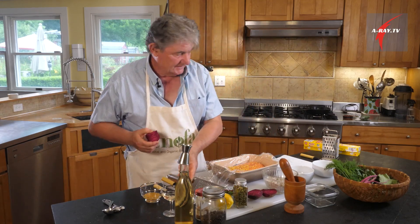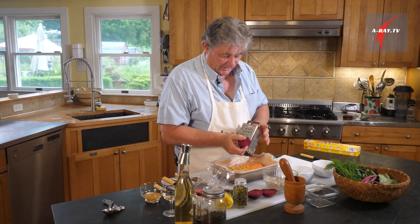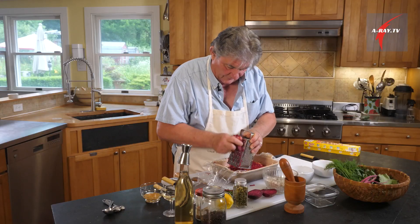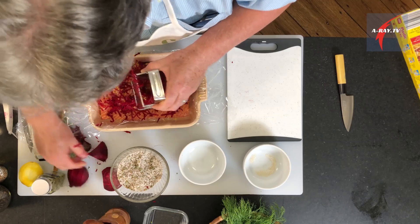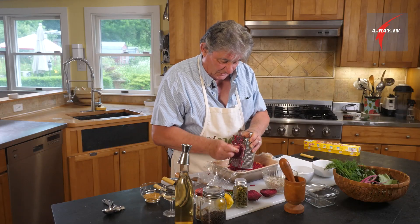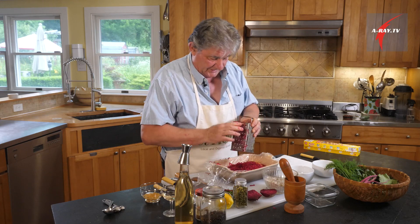We grate our beet, which is our dye. Make sure it's all over the fish. Try not to grate your fingers — it will match the color, but that's plenty.